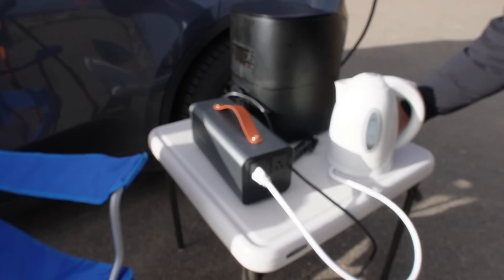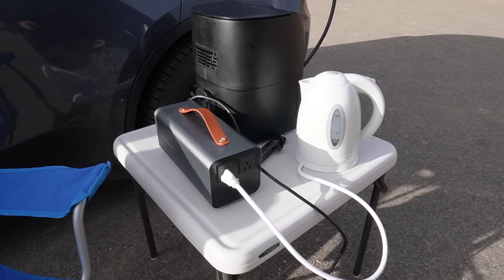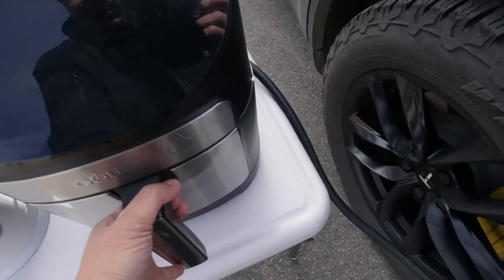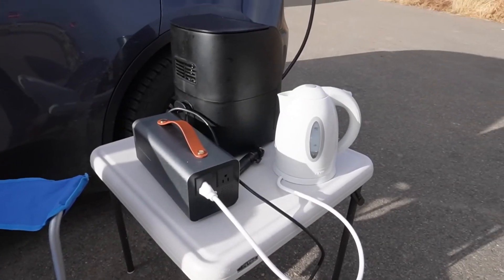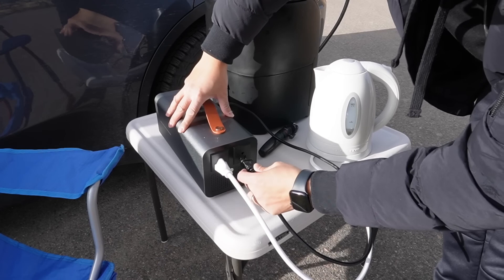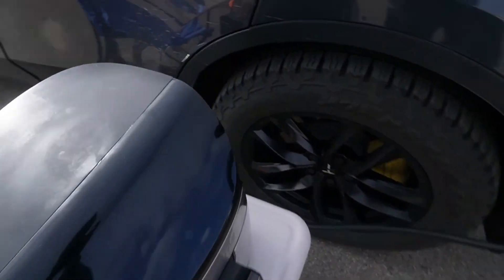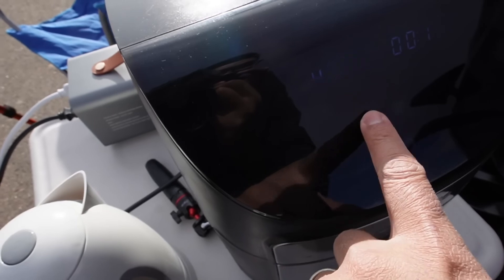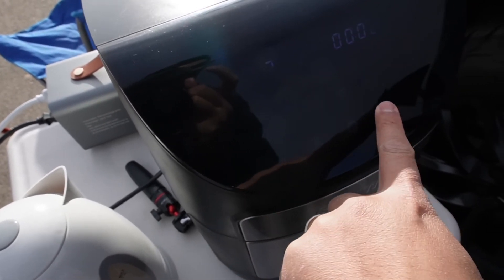The kettle is on and working. Let's see if I can plug in the air fryer at the same time — I have chicken nuggets and fries inside. I tried plugging in both but it overloaded, so I'll just plug in the air fryer on its own. You can hear it — it's on. I'll set it to two minutes at 390 degrees and start.